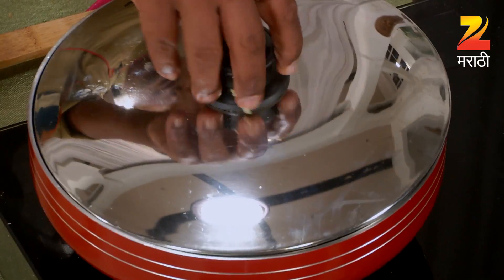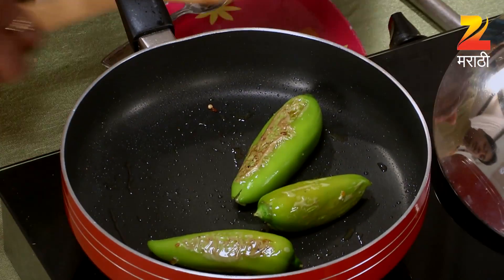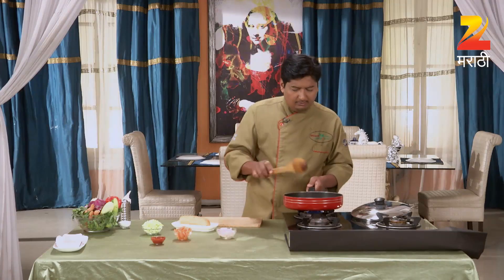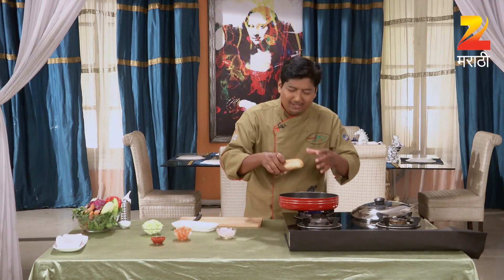You can do the menu. Wow! The menu is delicious. The color is also very good. This is a hot sauce. If you want to cook it, it will be a little warm.